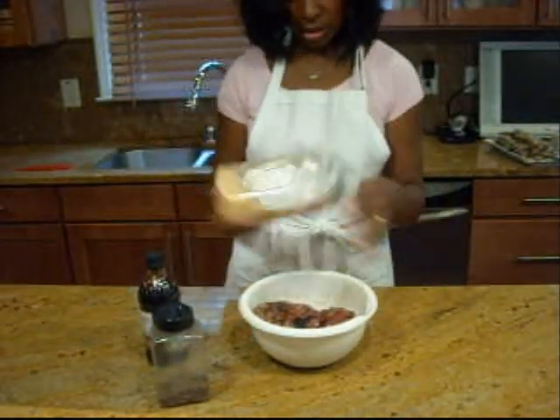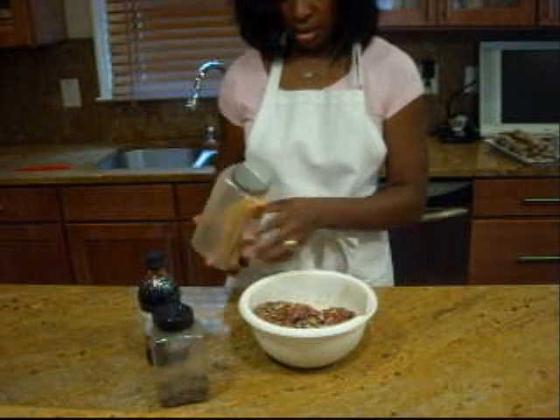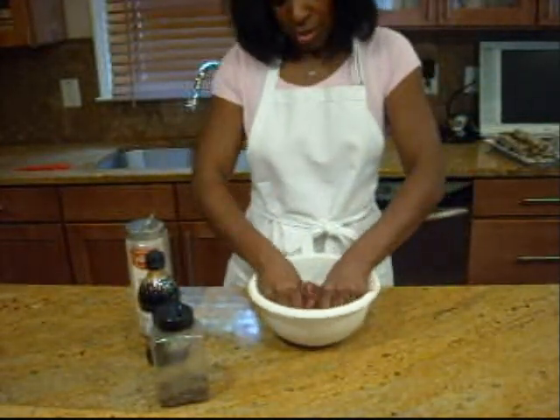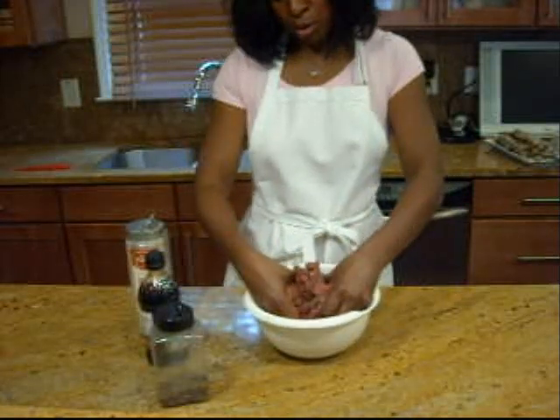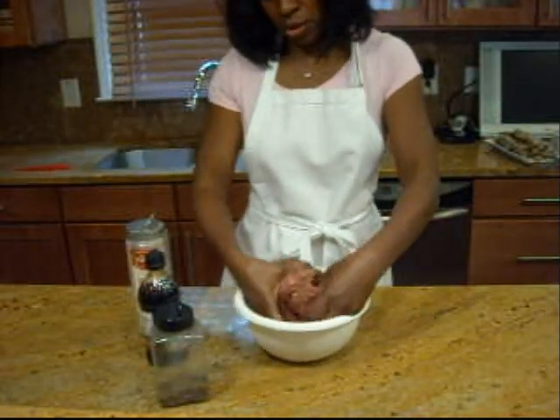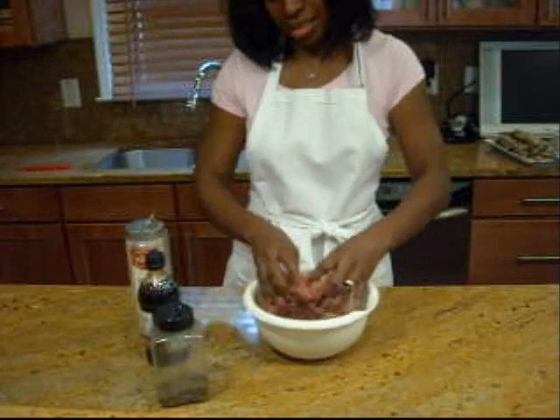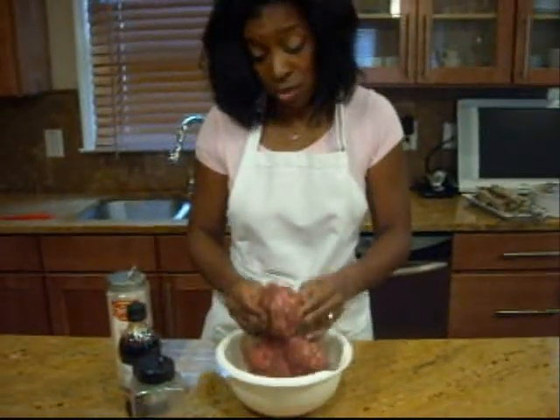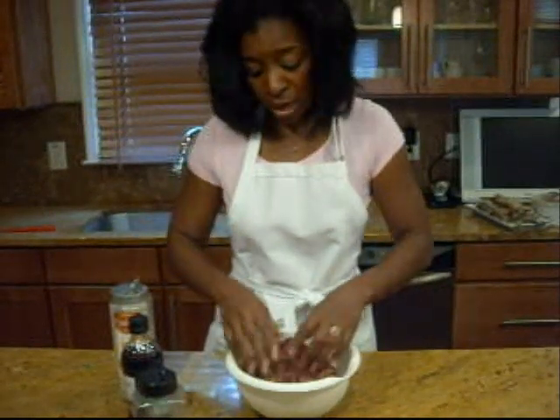I'm going to add a little more minced onion and mix that all together with my hands as well. Then we're just going to make these into patties and put them on the grill and cook them to your desired doneness. I like medium-well to well, so that's what we're going with for our hamburgers today.